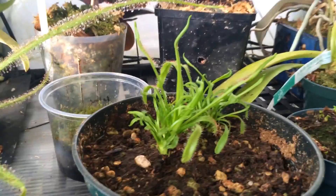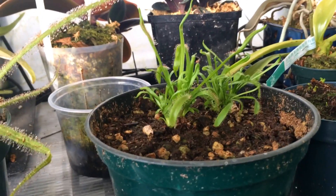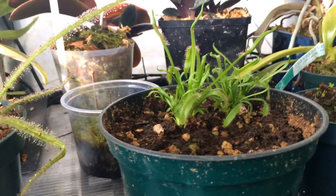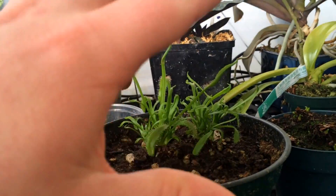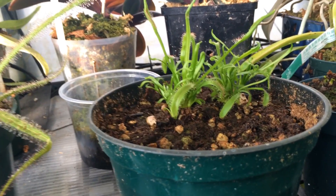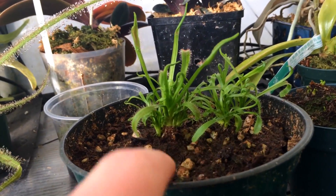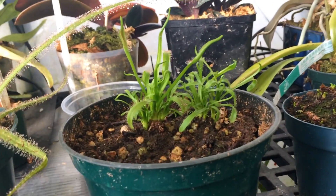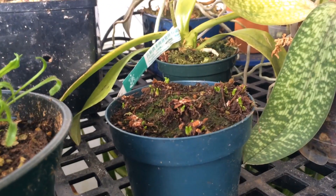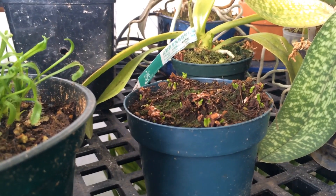This is a capensis — interesting story. I was getting tired of it so I left it out last fall and it got slightly frozen. This is not one that can take frost — the whole top was dead, it was a big bush with two plants in it. So I just cut it off, threw it in the greenhouse, and lo and behold where I cut it off, one plant now has four coming out and the other has five. I have so many capensis around so I wasn't too worried about this one at all.